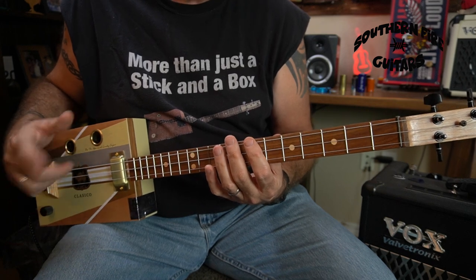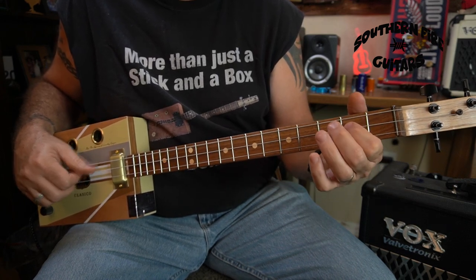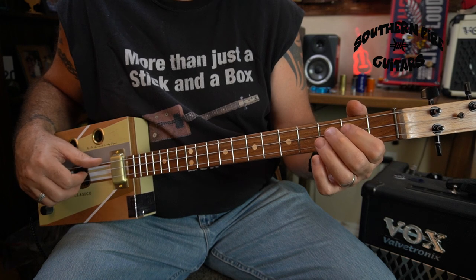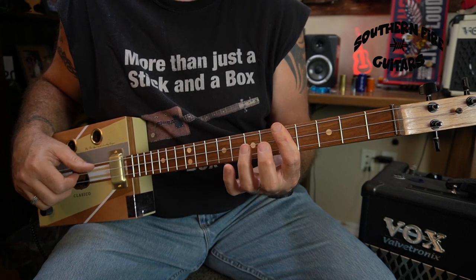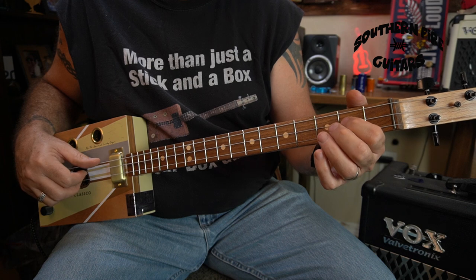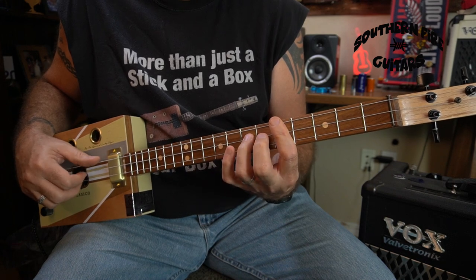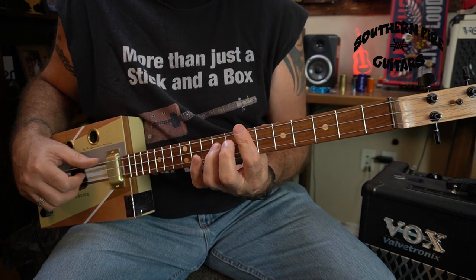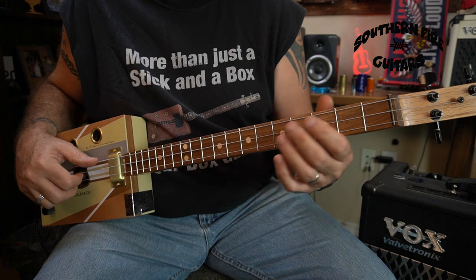Sounds a little confusing, but let me do the whole thing together and then you'll be able to put it into context: 1, 2, 3, 4 — 2, 2, 3, 4 — 3, 2, 3, 4 — 4, 2, 3, 4 — 5, 2, 3, 4 — 6, 2, 3, 4 — 7, 2, 3, 4 — 8, 2, 3, 4 — 9, 2, 3, 4 — 10, 2, 3, 4 — 11, 2, 3, 4 — 12, 2, 3, 4. And then guess what happens? It starts right back on the 1.